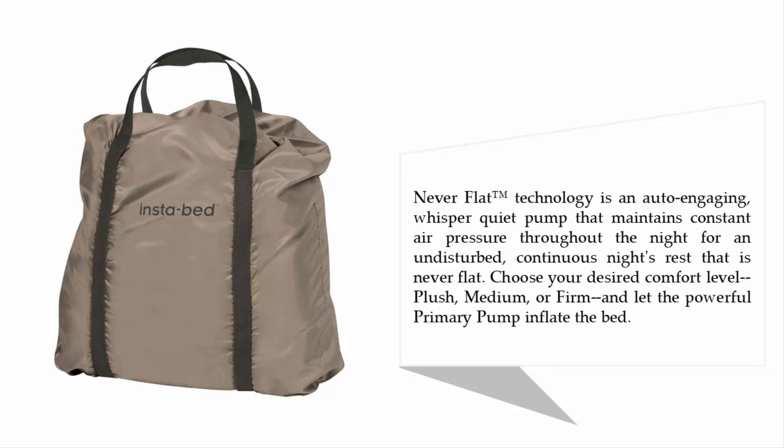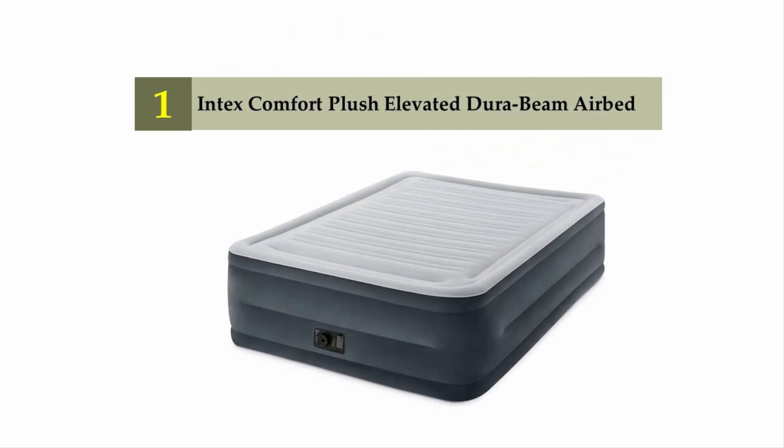Never Flat technology features an auto-engaging, whisper-quiet pump that maintains constant air pressure throughout the night for an undisturbed, continuous night's rest. Choose your desired comfort level — plush, medium, or firm — and let the powerful primary pump inflate the bed. Coming in at number one on our list: the Intex Comfort Plush Elevated Dura-Beam Airbed.